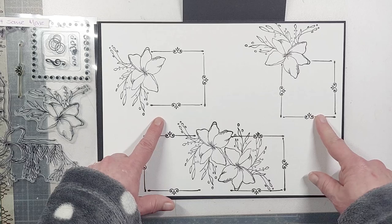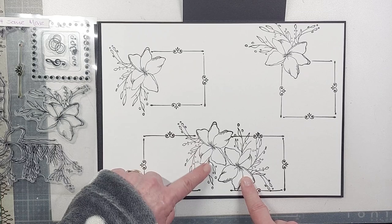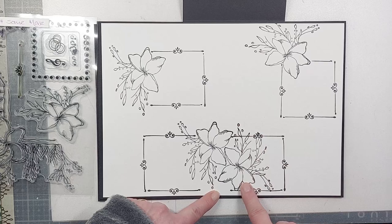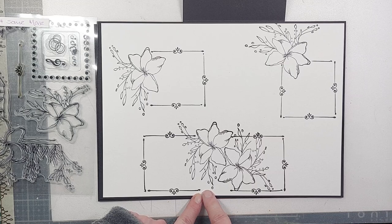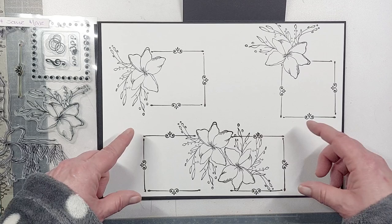For the bottom one, I've stamped the flower going one direction this way, then it comes in on itself stamping the other way, and then gone around the outside. The gap is where I would probably put my sentiment — you could partially ink if that's what you wanted. These elements create frames as well as backgrounds or lines for your journaling, whatever you want them to be.